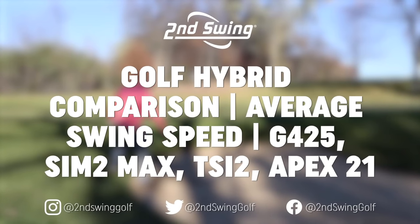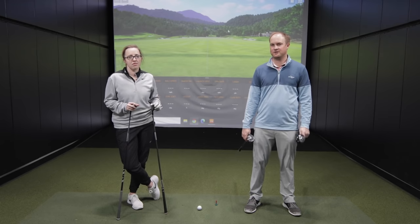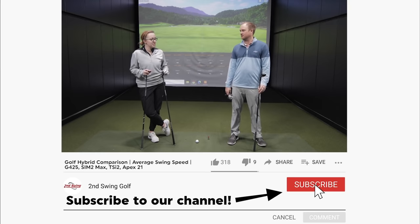Hey golfers, I'm Thomas Campbell, and I'm joined by Jackie Johnson. Both of us are master club fitters at Second Swing, and Jackie's going to be hitting some hybrids for me today. Jackie, are you excited to test some forgiveness? Yes, I'm definitely excited to test some forgiveness.